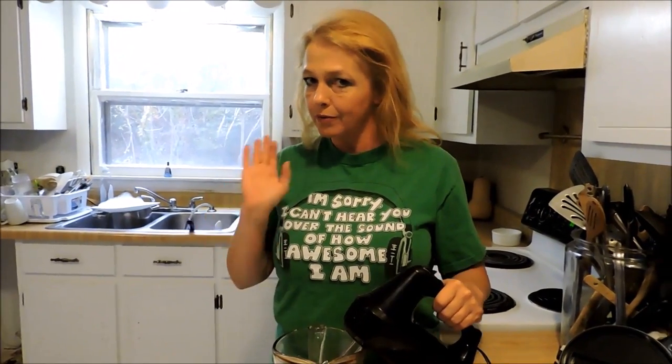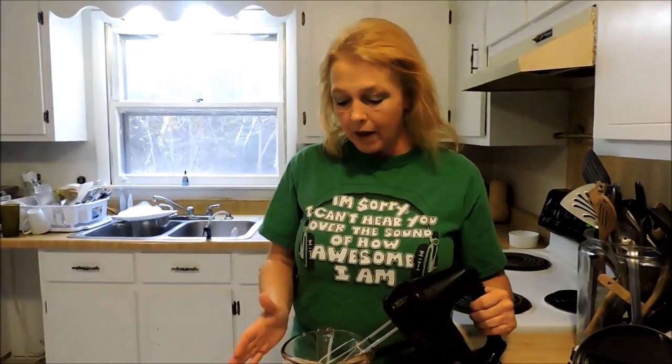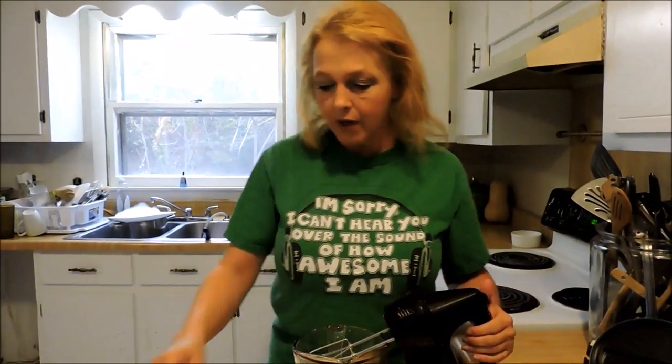The first thing you want to do is start with heavy cream — heavy whipping cream, heavy cream — it's the same thing. You're looking for a higher butterfat content. Don't try to do half and half or whole milk, you're not going to be happy. I've got about three quarters of a cup. You don't have to be exact with this.